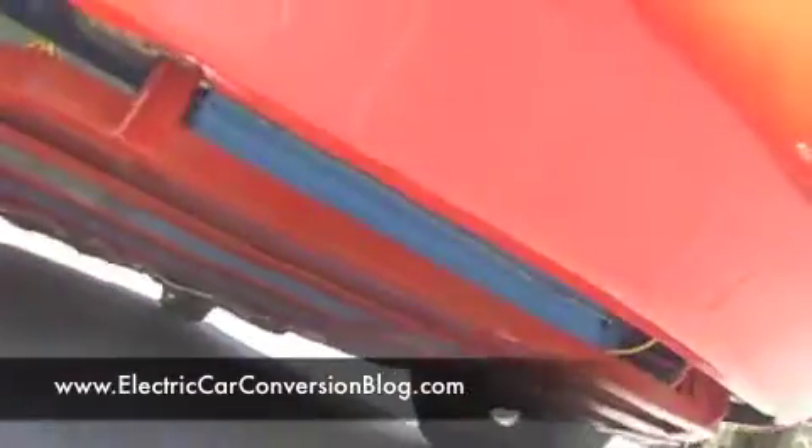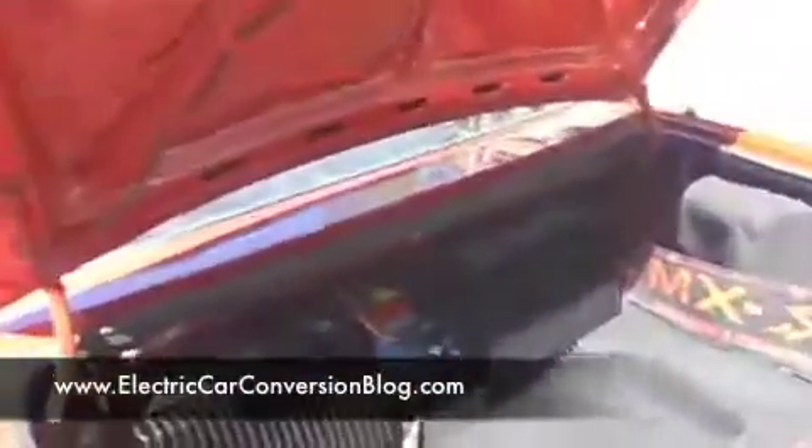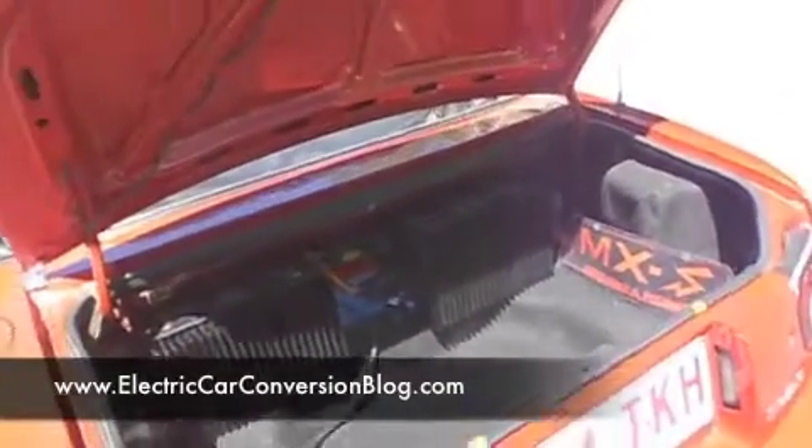There's also battery packs further below where you can't see, and there's even some under the boot there. You can see the battery pack down below the boot. Now, what happens if it gets wet? At the moment we don't really want to drive it through any flooded areas, because it's not all that waterproof — it's not immersion proof, but it is splash proof.